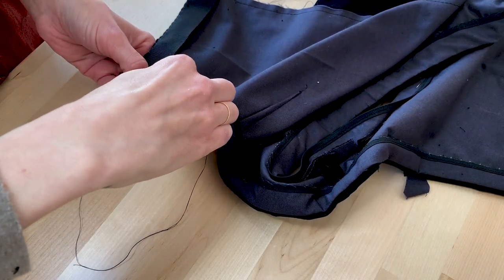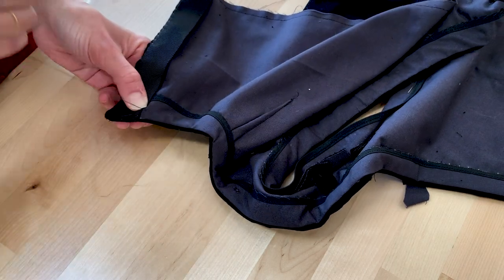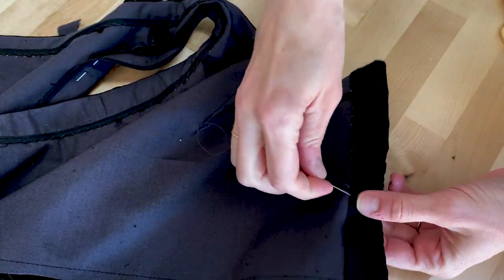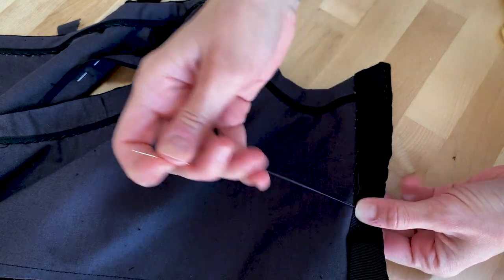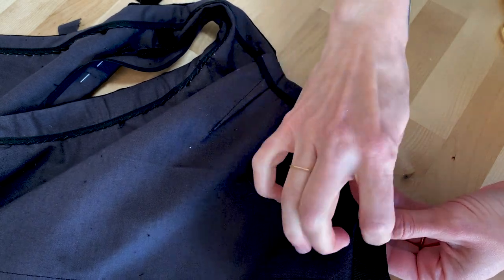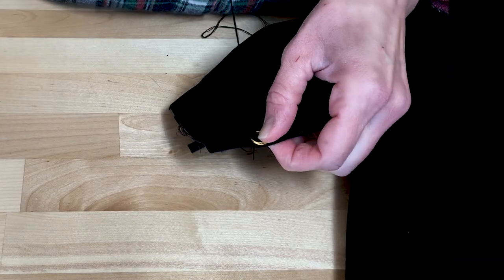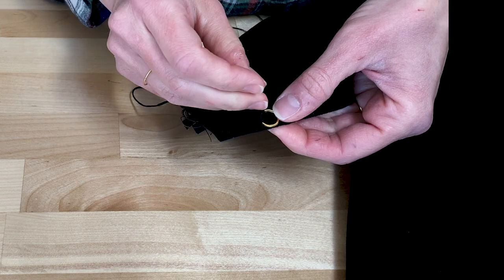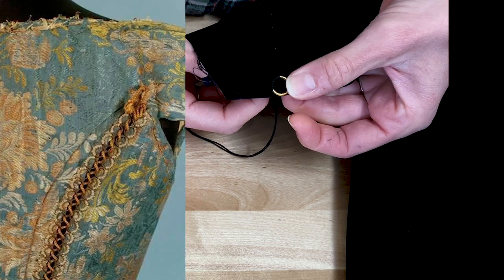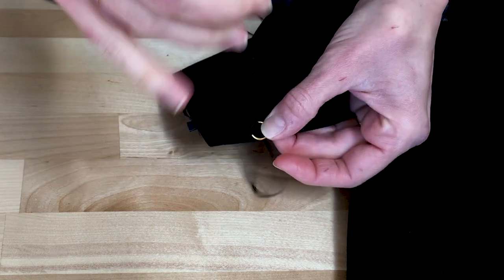A grosgrain ribbon gives the closure edge more stability, finishes off the raw edge, and most importantly, I like the look. I used this technique in my Gamora embroidery video — it is actually vaguely historical, as I got the idea from a set of 18th-century stays. I love all embroidery, but functional embroidery has a special place in my heart.